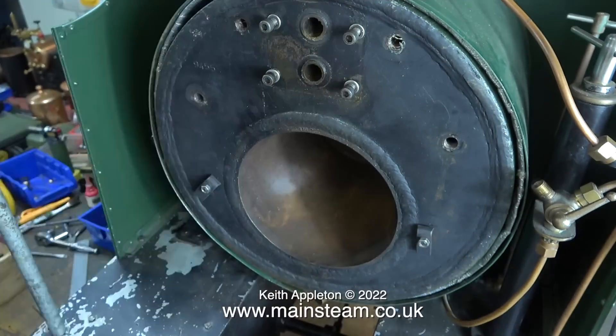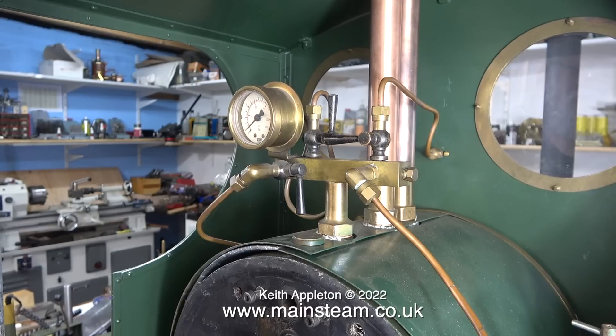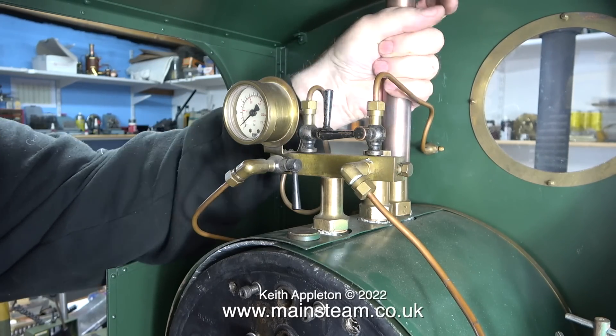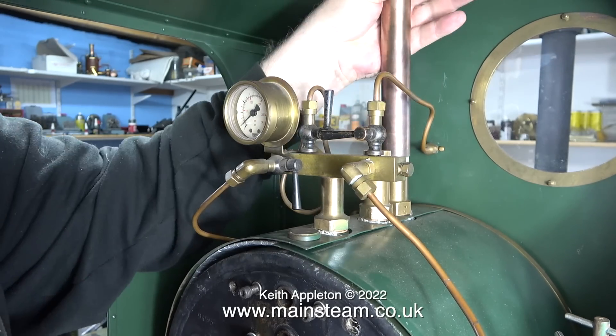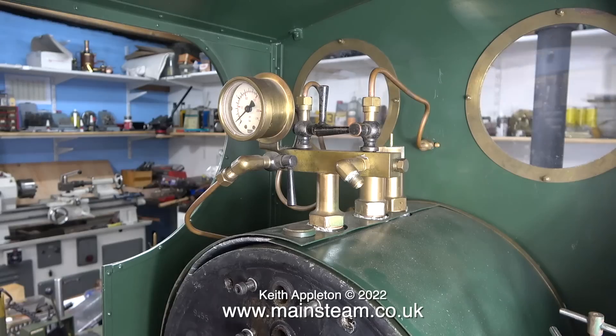I temporarily refitted the bolts to the backhead that held the regulator in place. You may notice I've also removed the fire grate assembly. This next bit I'm not looking forward to — the turret can't be removed until I remove the safety valves. The first of the safety valve extension pipes came away quite easily.